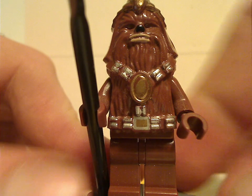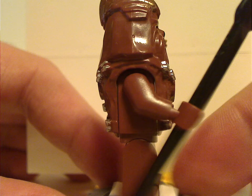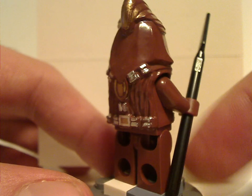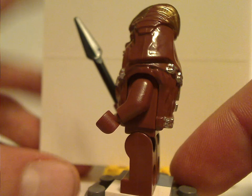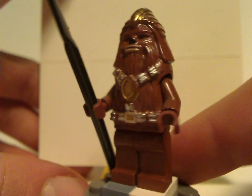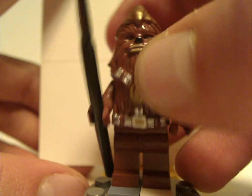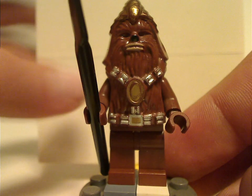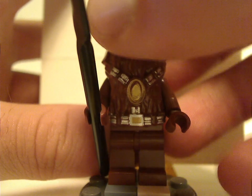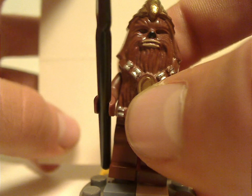Next up we have a Wookiee Warrior — same as from the Wookiee Attack set, but holding a black spear piece. Same detailing and some nice prints on the front, kind of creepy-looking in our eyes, but at least until that one in the 2014 Droid Gunship set. I hope they do some more of it in the future.